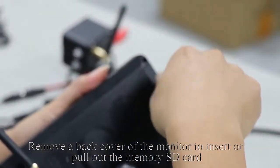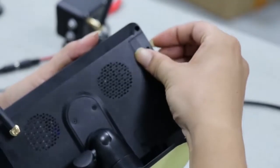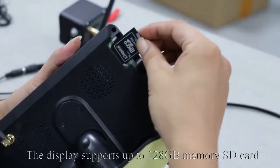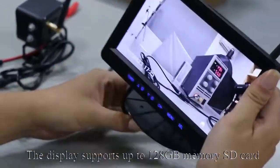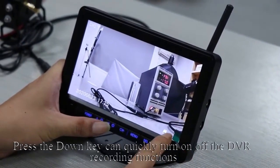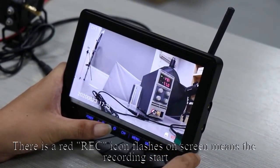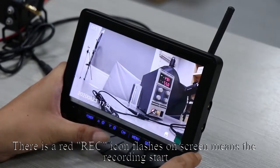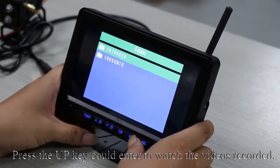Remove the back cover of the monitor to insert or pull out the memory SD card. The display supports up to 128 GB memory SD card. Press the down key to quickly turn on or off the DVR recording function. A red REC icon flashing on screen means recording has started. Press the up key to enter and watch the recorded videos.